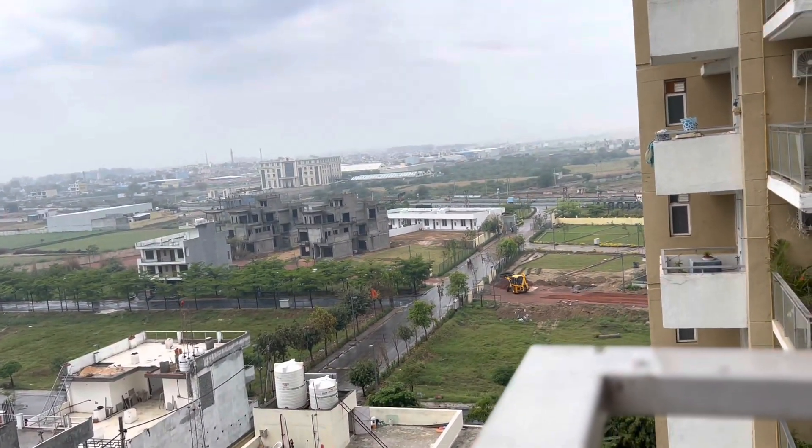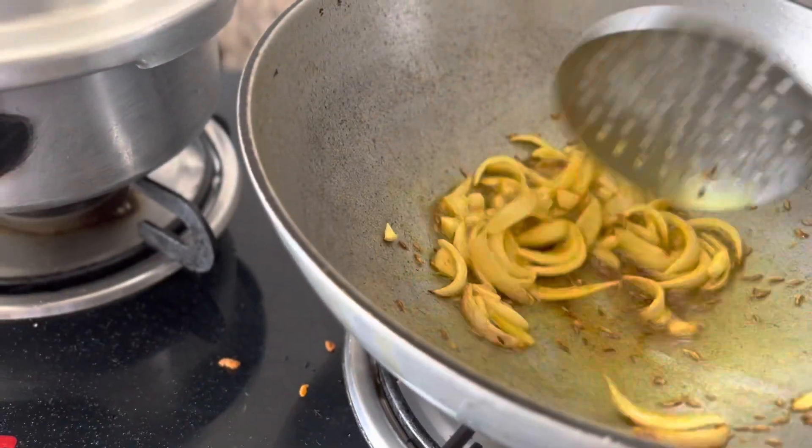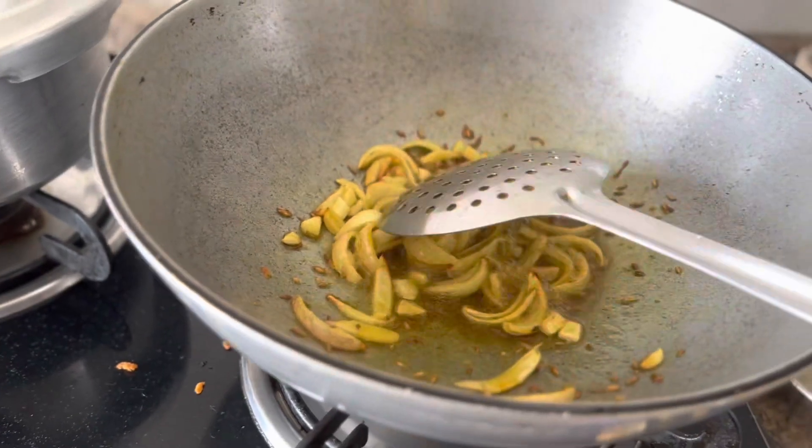I have started with the vegetables. We have started making the noodles.